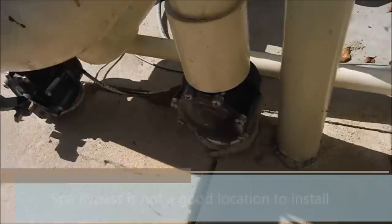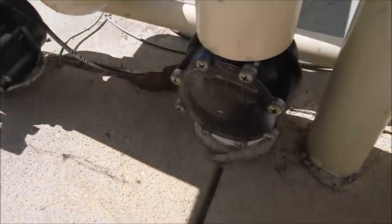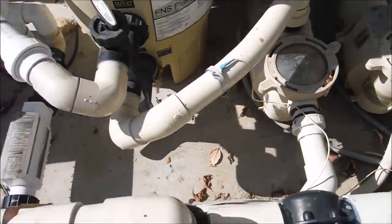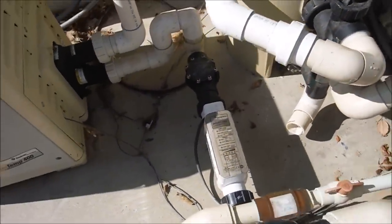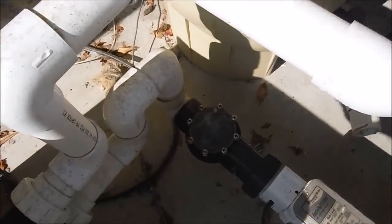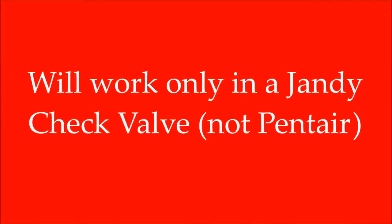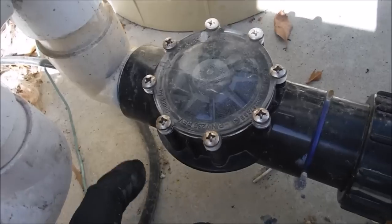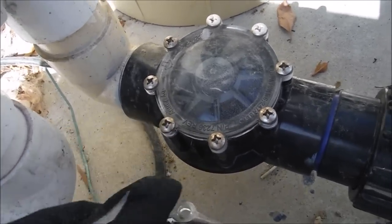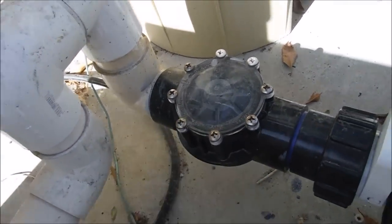Here's another check valve right here. There's also a check valve for the spa, and there's no actual check valve in front of the pump, but there's one right here for the salt system coming out of the heater — that would be a good location for this retrofit. Let's look at the valve and see if you can read the manufacturer. This one says Jandy, so the FlowViz retrofit will fit here perfectly.